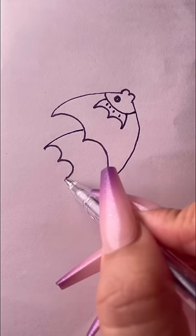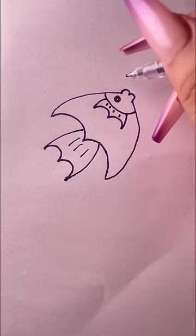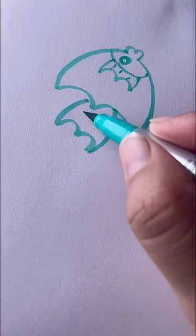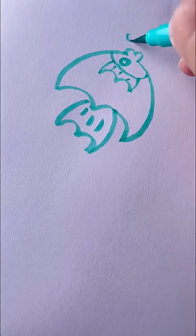Draw the fish tail, and then draw a few small bubbles.